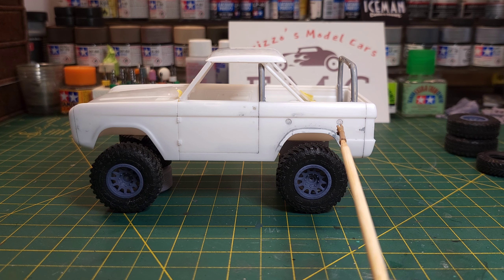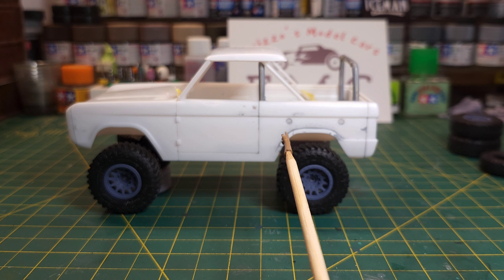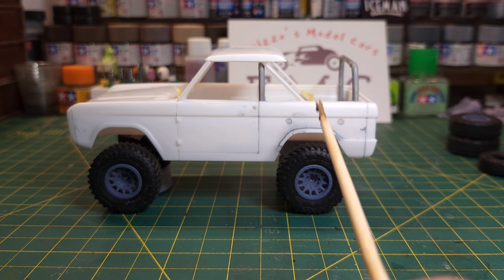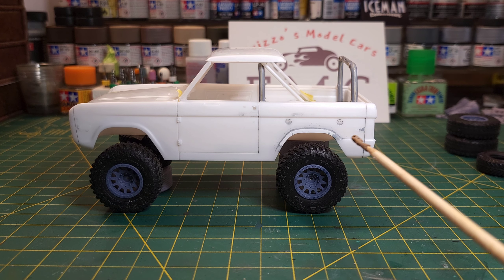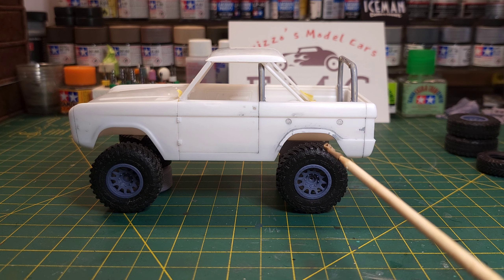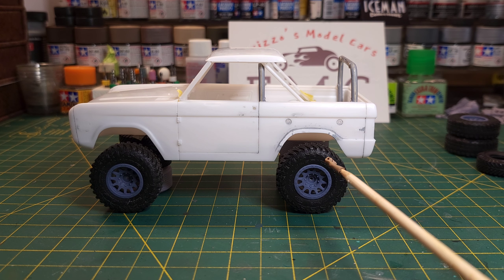This is looking pretty good — I'm almost ready for primer on the body. Everything's been sanded down. On the back, I'm not going to use the tire carrier, so I still need to fill those holes in.